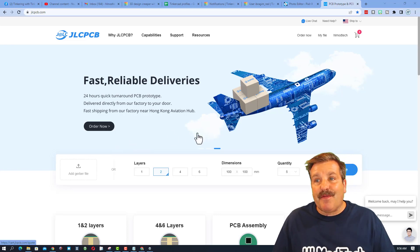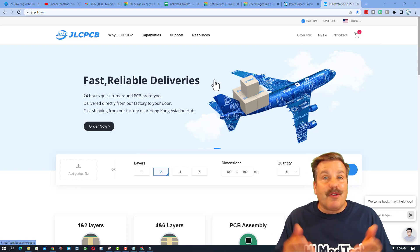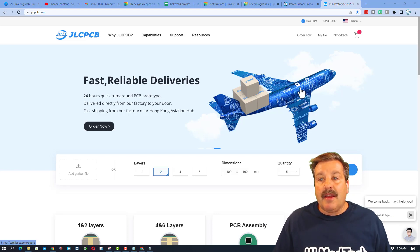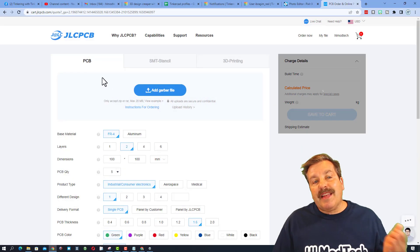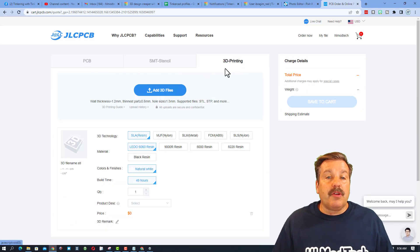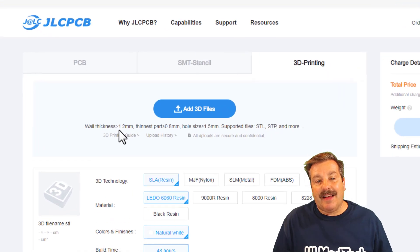Once you get to the website there are a ton of options, but the first thing I'm gonna tell you to do: make sure you sign in. I choose sign in with Google — you just don't want to start an order and then have it disappear when you sign in. Once you're signed in, if you hit Order Now you have got the options of getting your PCBs, an SMT stencil, or you can do 3D printing like I did. Once you get here, it's time to add your file.